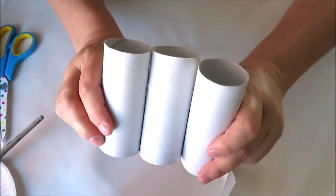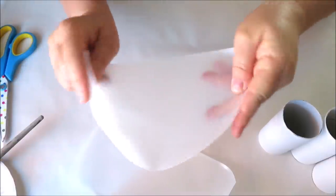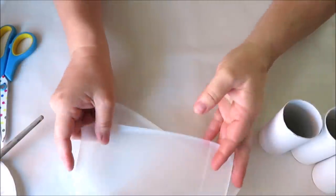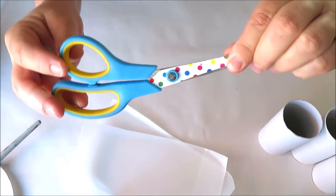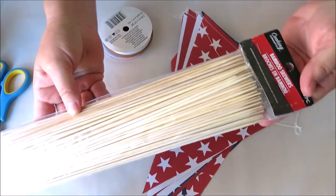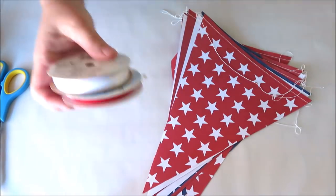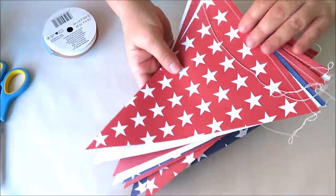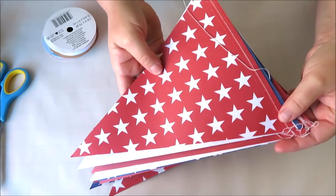Let's start off with the rockets. What you'll need are a few toilet paper rolls, something to make the cones or tops out of — I'm using a milk carton. You'll need a hot glue gun with glue sticks, some scissors, some wooden dowels or skewers (mine are from the Dollar Tree), any ribbon you have on hand, and some decorative paper. I'm using a decorative flag from the Dollar Tree.